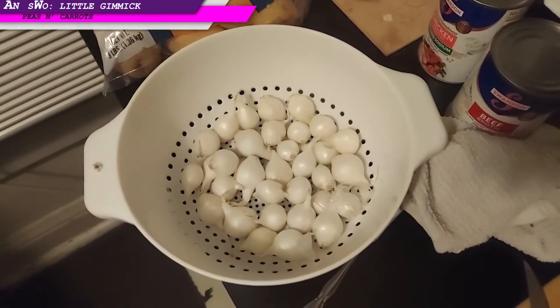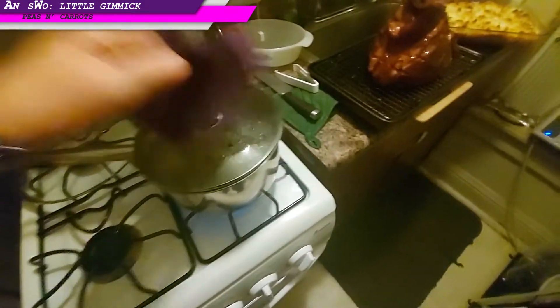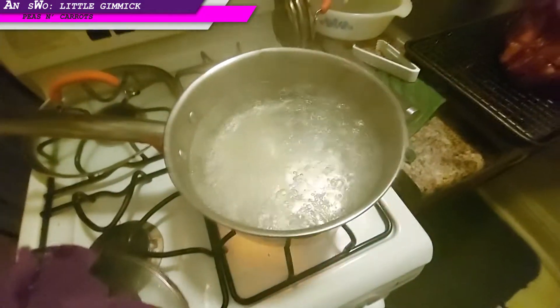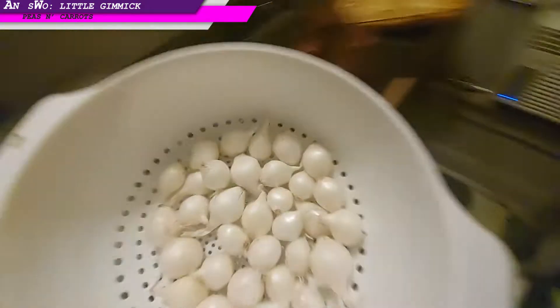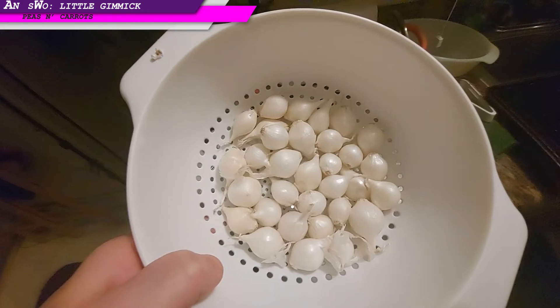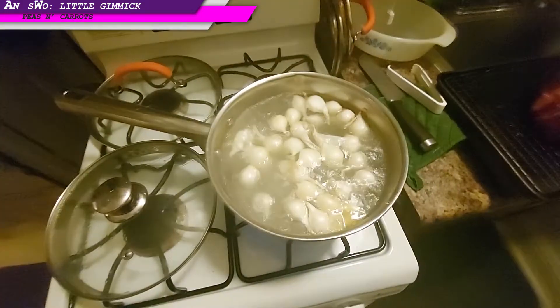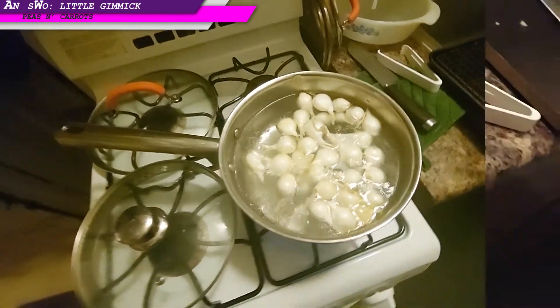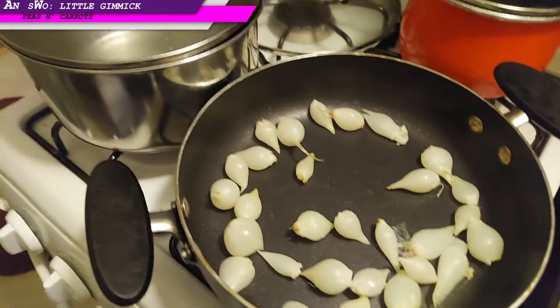Then the pearl onions are going to get taken out and peeled. The water for the onions is boiling, the onions are ready to go into the boiling water. Everybody into the hot tub! Onions peeled and into the pan.